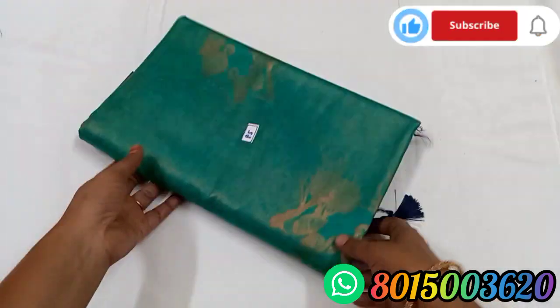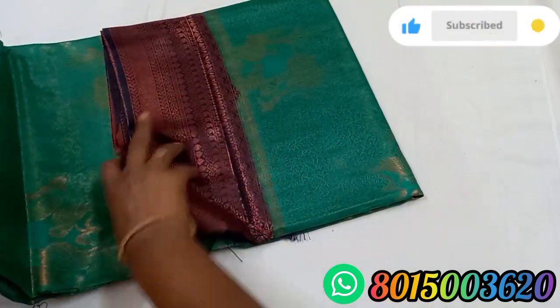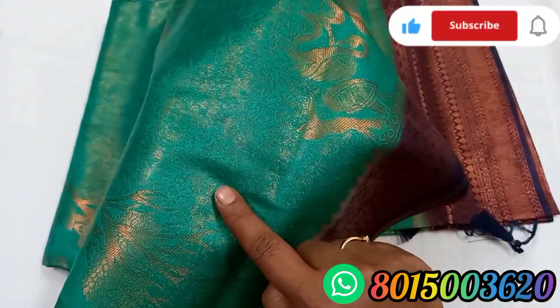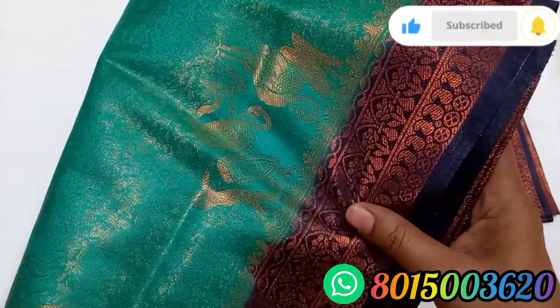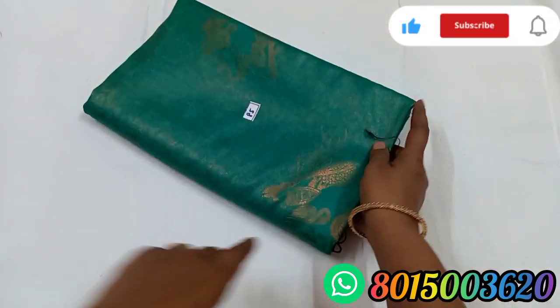Sari No. 85 is a green color — this is a leaf green color. The green color has a navy blue color. If you look at the sari, you have a green color with a bird design. Sari No. 85.